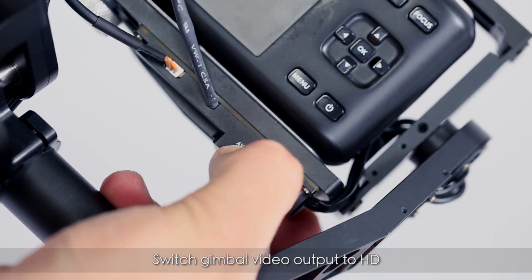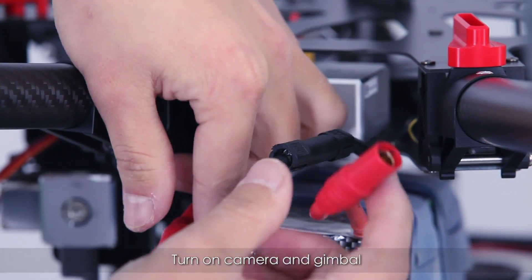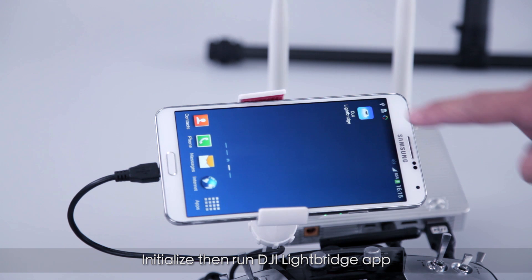Switch the gimbal video output to HD. Turn on the camera and gimbal. Initialize, then run the DJI LightBridge app.